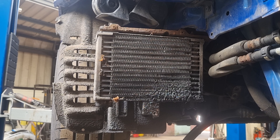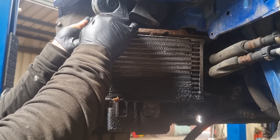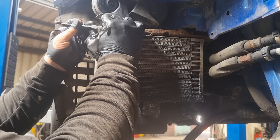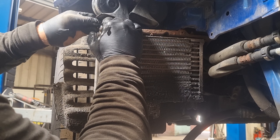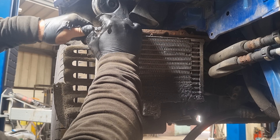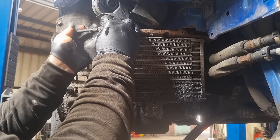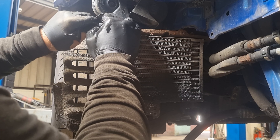Now there's limited access up here so I'm going to use a 10mm ratchet spanner on these here just to give me the best access. If they come off or snap it doesn't matter because you are going to be using a new oil cooler anyway.